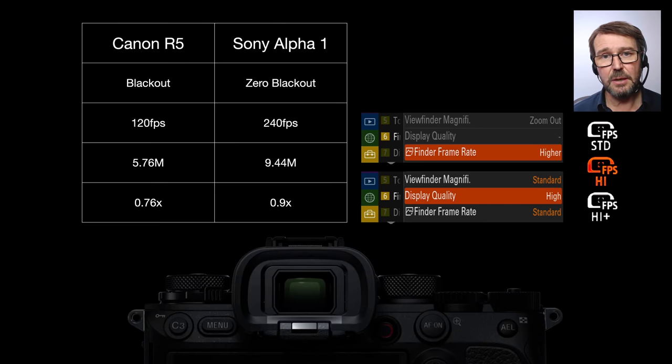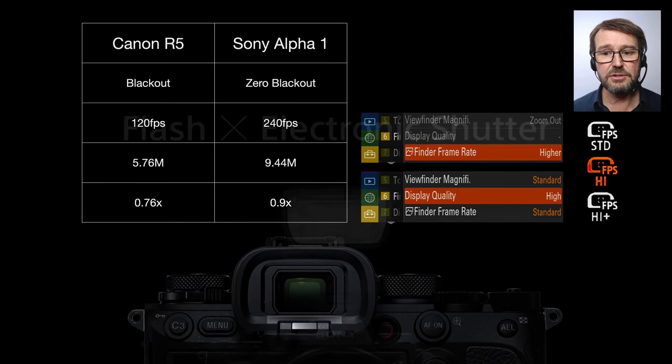If you are shooting more static objects and want to go for resolution, we've got almost double the resolution on that viewfinder. You will need to switch between prioritizing refresh rate and resolution. We've got this huge EVF — I don't think there is a better one on the market at the moment, first seen on the Alpha 7S III and now on the Alpha One. It's a huge, bright viewfinder with fabulous feedback to what you're viewing.